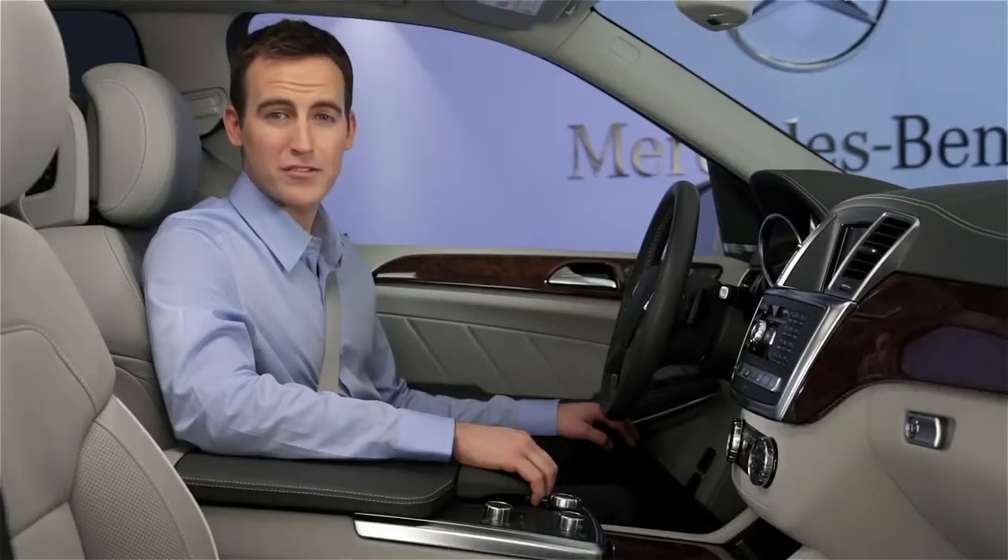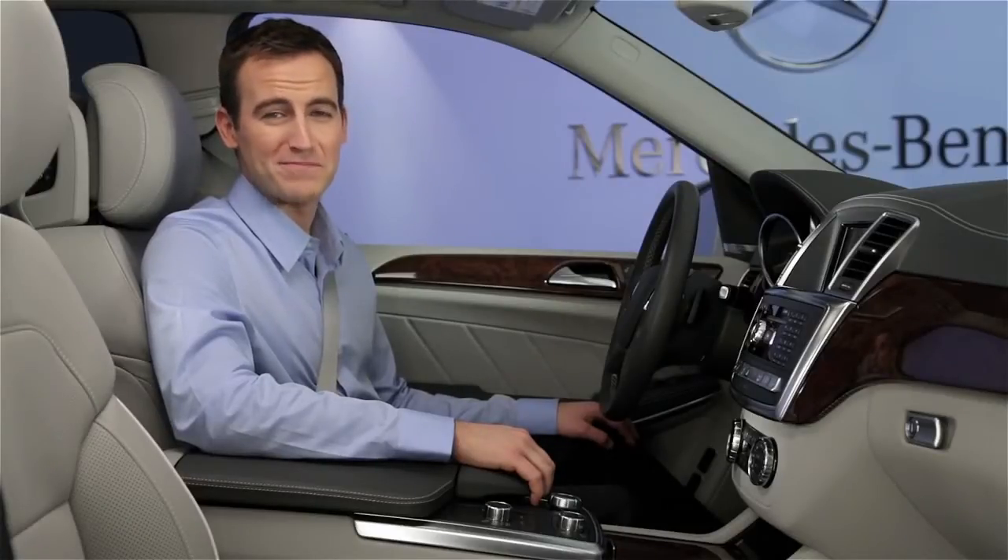Please see your operator's manual for additional information on the various features of this system. If you have further questions, your Mercedes-Benz dealer will be happy to help. Thanks for watching.